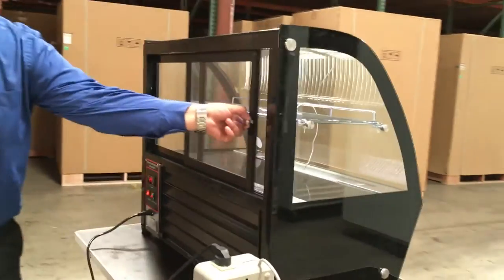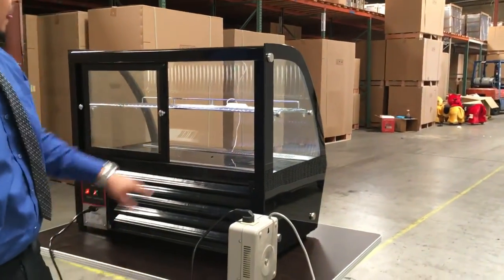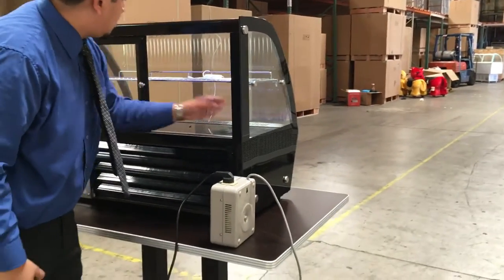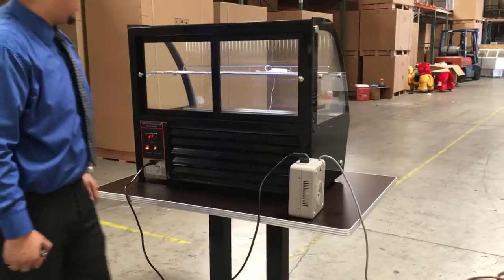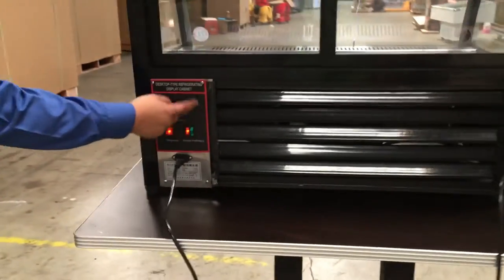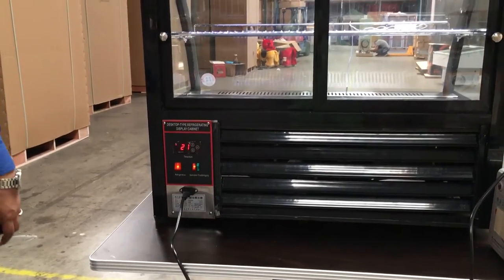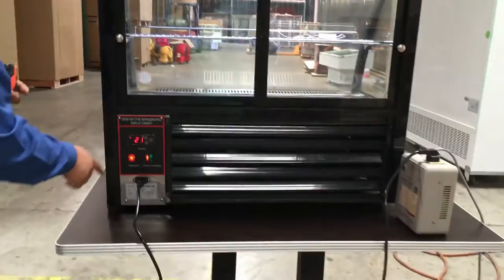This unit comes with sliding doors in the back — small little doors — and one shelf for the middle and the bottom as well. It has a fan inside for cold air circulation. It's a really nice unit. On the back panel you could adjust the temperature anywhere from 34°F to 50°F.